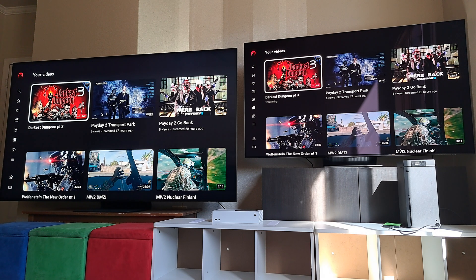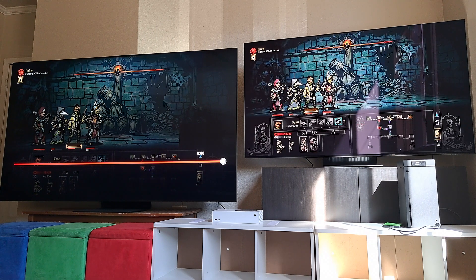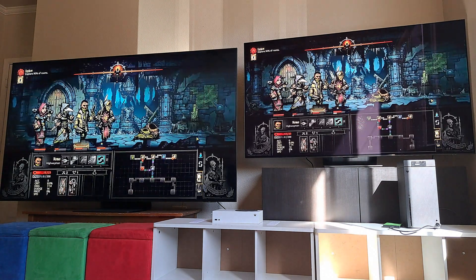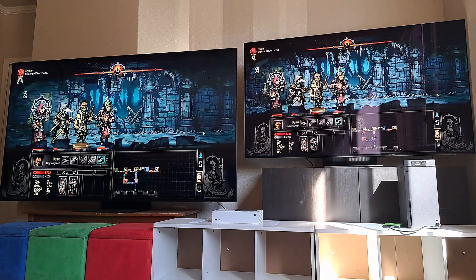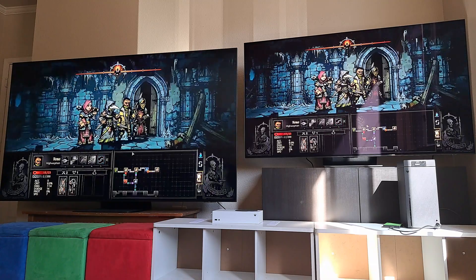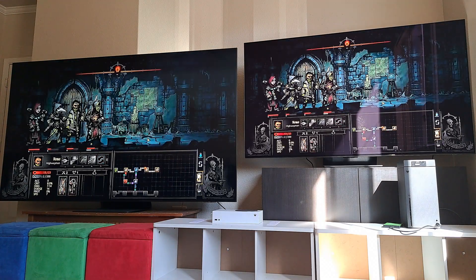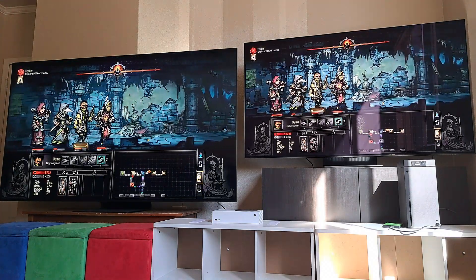And that shouldn't be the case considering it's a dark game — it's meant to be dark. So let's go back in and see if I can get them in sync. Pretty close. I don't know what you can see on the picture quality, but it's interesting. I had to do a lot of adjustments to the S95B to make it look as good as the QN90B. I think I got it, but it wasn't easy.